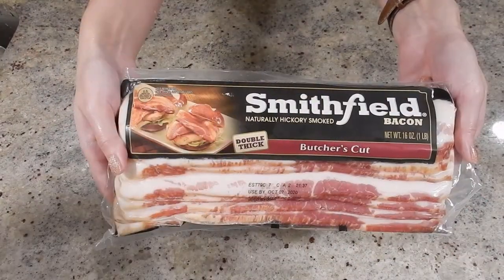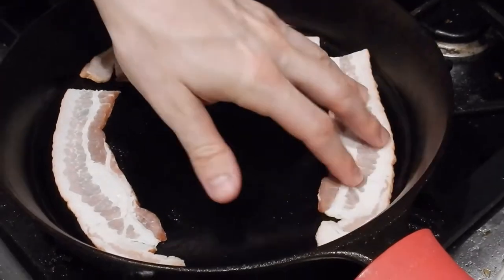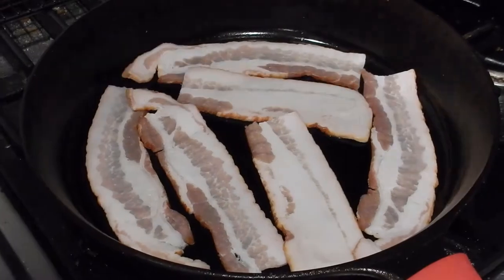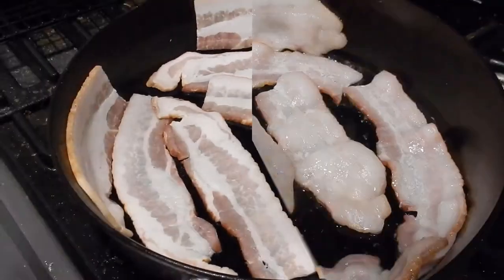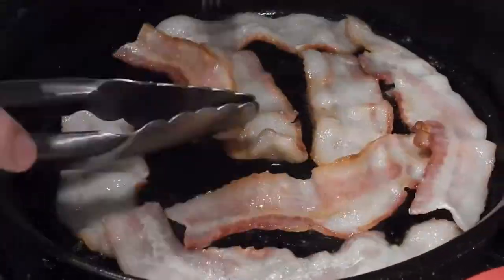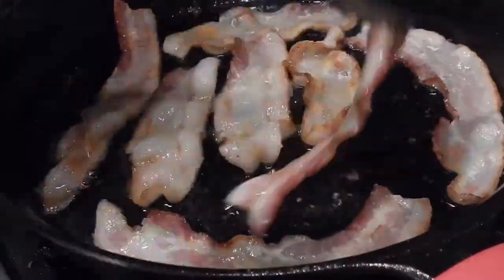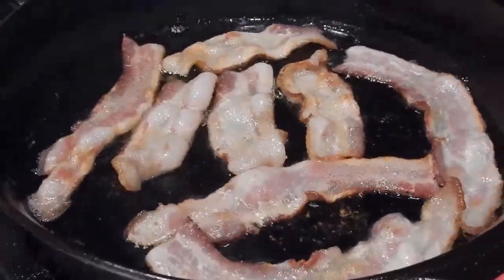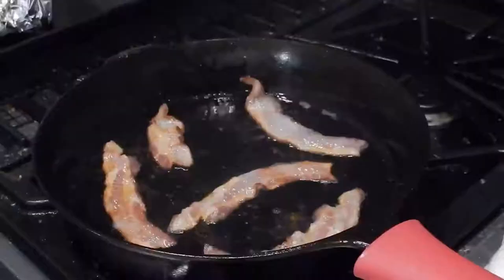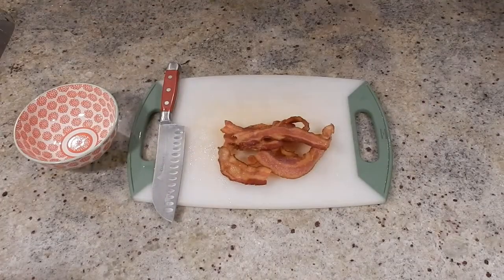Next, we'll move on to our bacon — we are going to need about 50 grams. You can cook the bacon however you want. I've elected to take four strips, cut them in half, and cook them in a cast iron pan. If memory serves correctly, the bacon in the roll from Epcot is a little bit on the chewy side. However, I prefer my bacon quite crispy, so I'm going to cook this until it's rather crisp. Drain the extra grease off on a paper towel and then chop up your bacon.